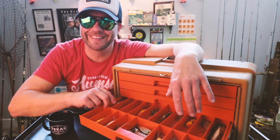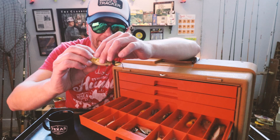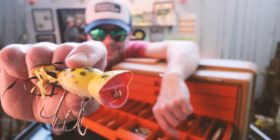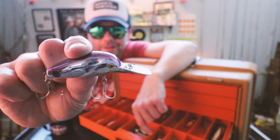Three down, two to go. Is this not the most insane box you've ever seen? Just so cool. Old school. Fred Arbogast Hula Popper — that's a nice one. And this is a crankbait from Cotton Cordell called the Huncho.